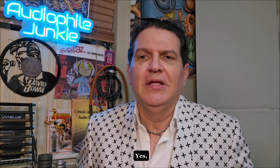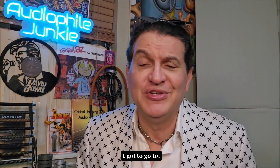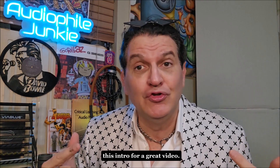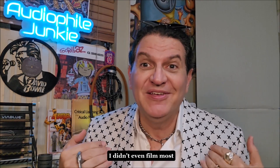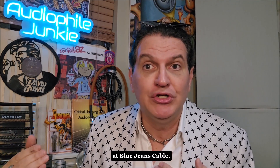Welcome back to the channel. I'm a little dressed up for you today — I got a Christmas party I have to go to. So I want to film this intro real quick for a great video. In fact, I didn't even film most of this video. It was filmed by Jeff at BlueJeans Cable.